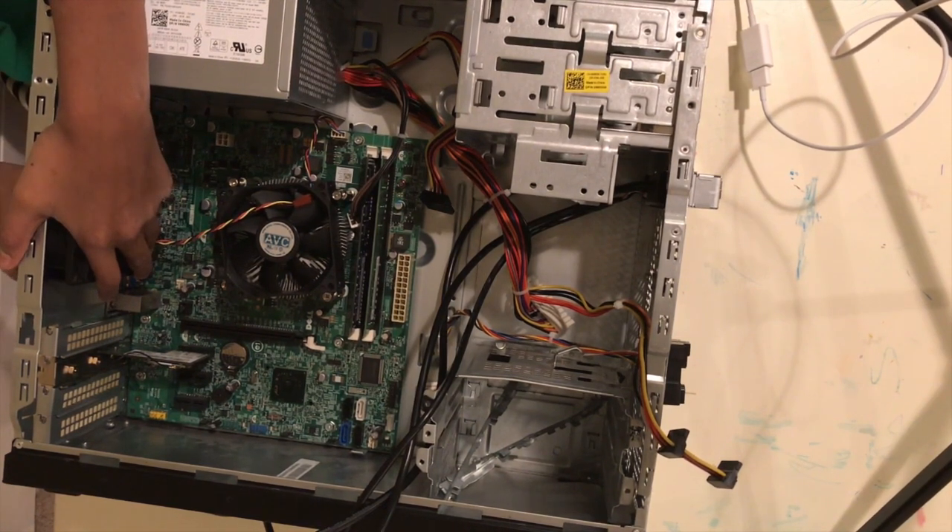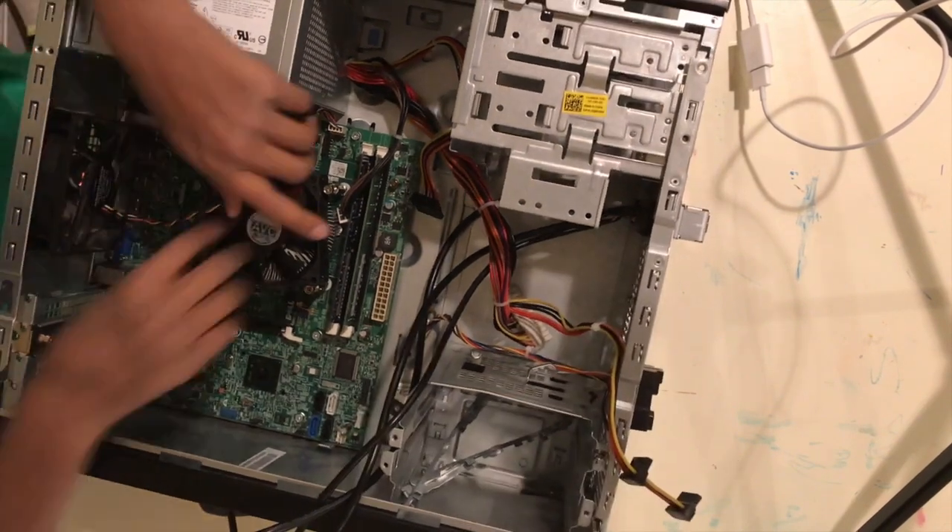This is my first PC build, so I'm probably improving in the future.